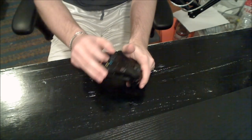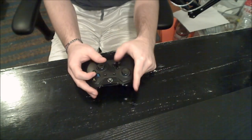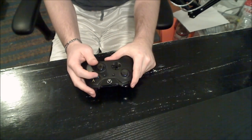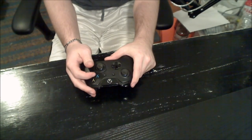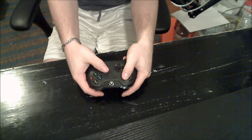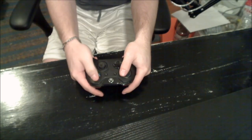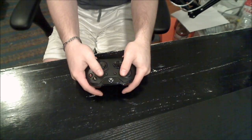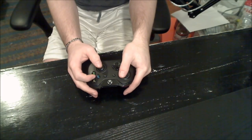Before I get into it, let me explain exactly what Claw is. It's the style of holding the controller where you can press A, B, X, Y — or whatever it is on PlayStation — and you don't have to take your thumb off the joystick. In the traditional way of holding it, you have to take your thumb off the joystick to jump, shoot, reload, press Y or B for melee and switching weapons. When you're playing Claw, you don't have to do this.